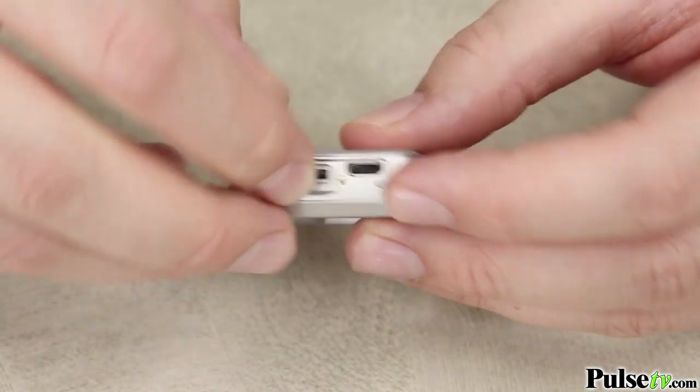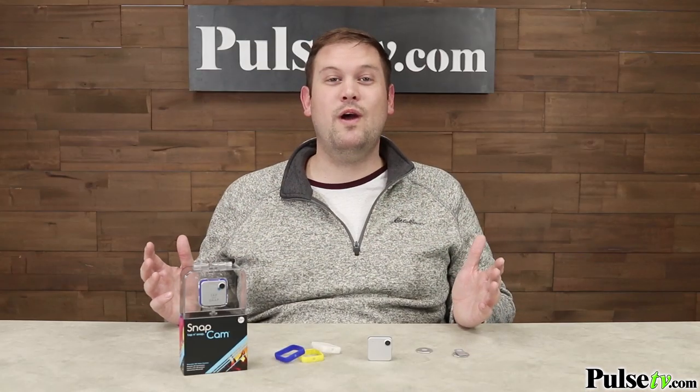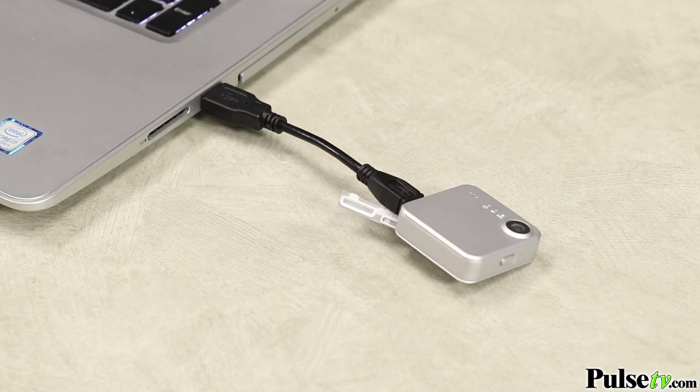Now, they don't include one, but it does support microSD cards up to 32 gigs, which is a whole lot of photos and videos that you can take in one outing. And it even has a sync cable that comes with it, so you can plug this right into your computer and transfer the files over for usage.